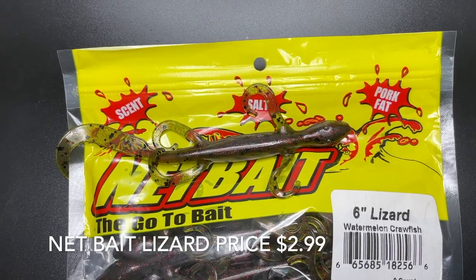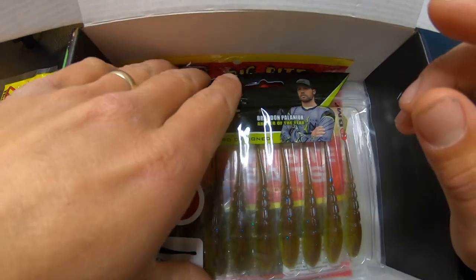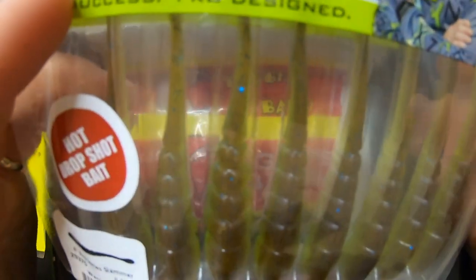Now we're on to the soft plastics. That's pretty solid — we got five hard baits all already, and it's probably already close to $40 worth. The first soft plastic is some green pumpkin lizards — nothing crazy there, but they'll be good for the spawn when they start bedding.